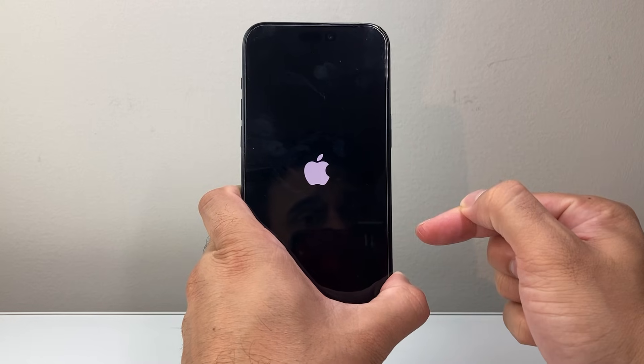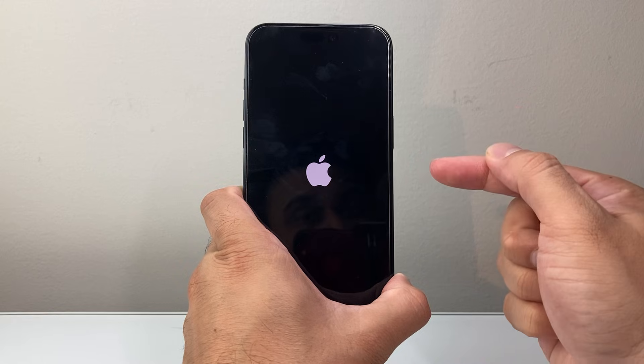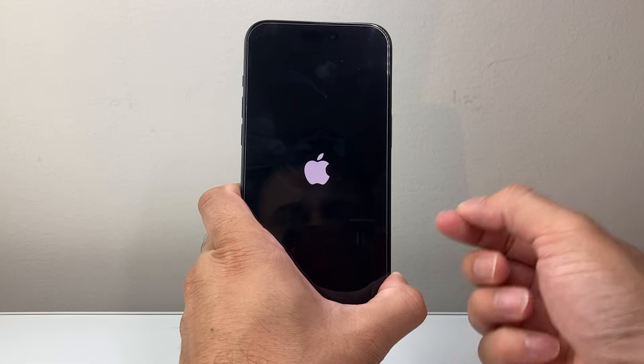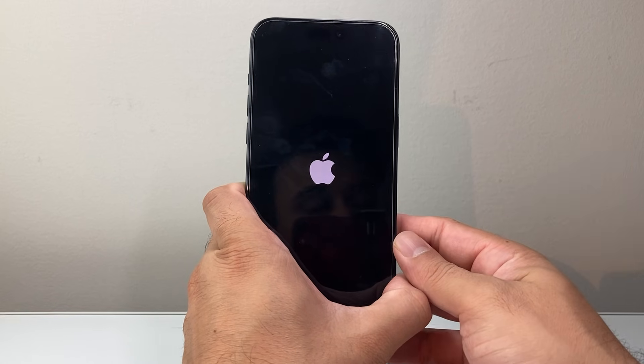At that point, you'll let go of that side button, which will go ahead and force restart the phone. This basically shuts down the phone software, powers it off completely, then turns it back on and reloads the code, which essentially fixes any software-related issue you may be experiencing, and even some hardware-related issues as well.